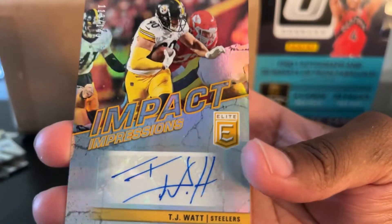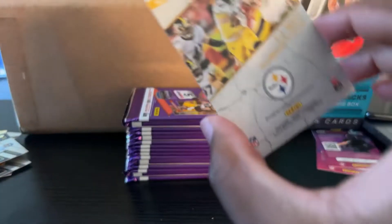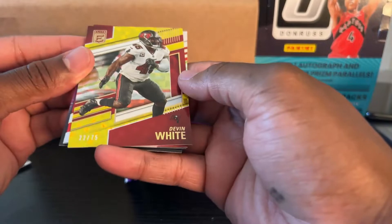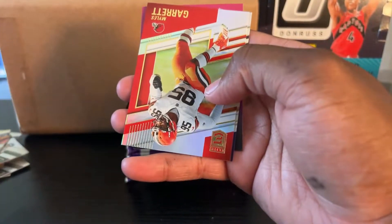TJ Watt, numbered to 149. And it ain't JJ Watt but it's the next best thing. Nice, nice, nice. Devin White, numbered to 75. You get a lot of numbered cards in this product. This is already better than NBA.